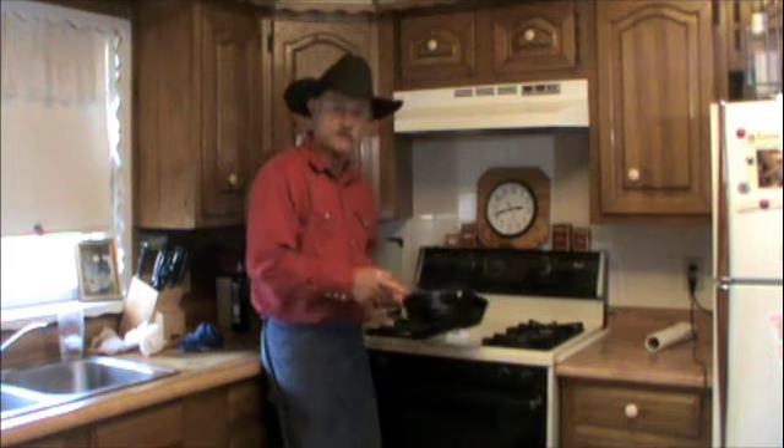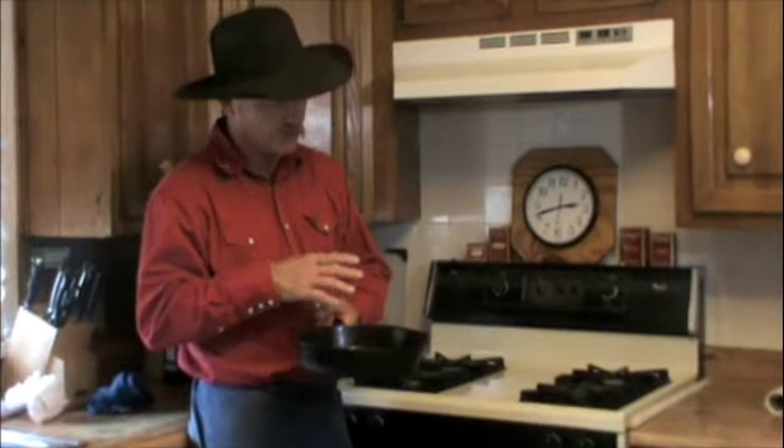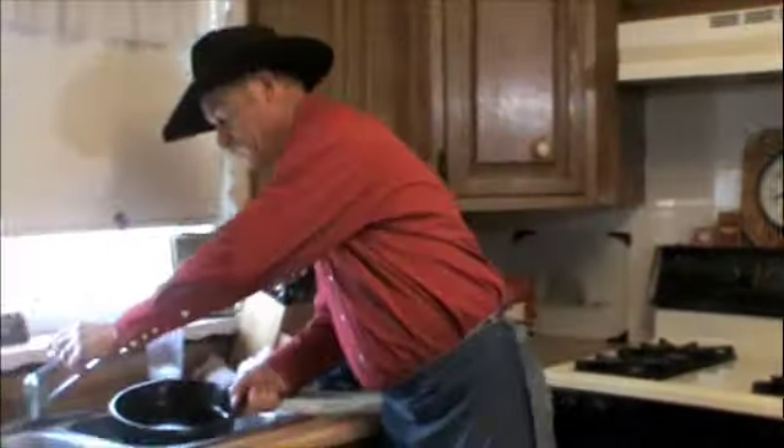Cleaning this old cast iron after you've used it — whether you've cooked gravy in this old skillet or a peach cobbler in that old Dutch oven — whatever it takes, usually the first thing you're going to do is rinse it out with hot water.